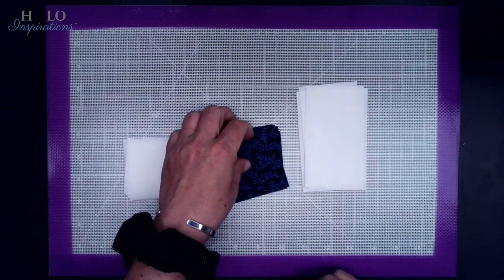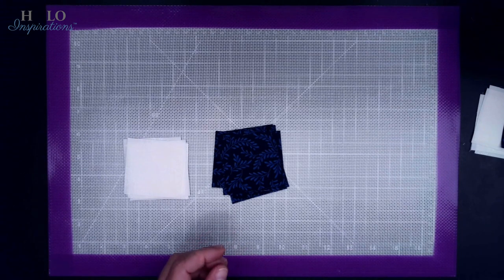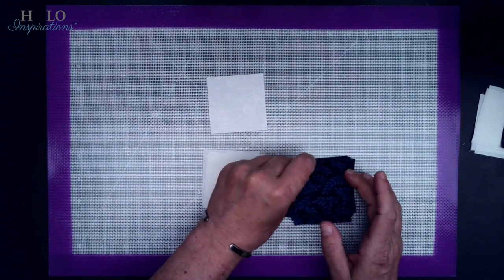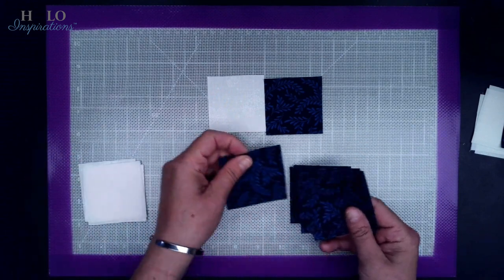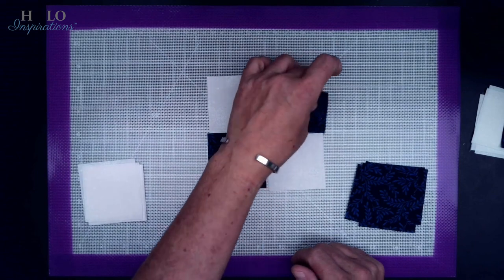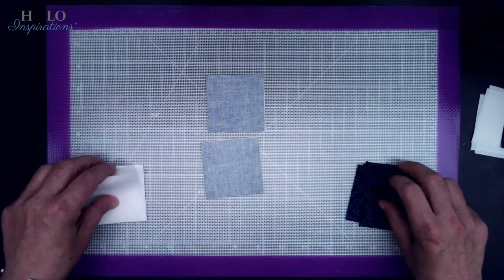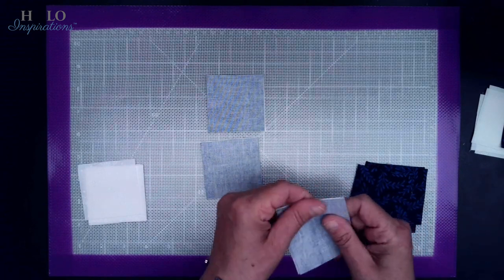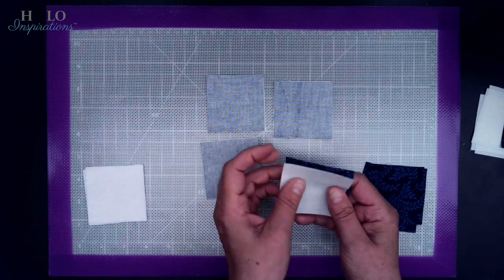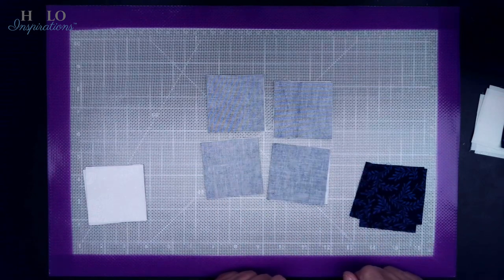Once you get everything cut, we're going to build one block together. One block takes eight two-and-a-half-inch white squares, nine two-and-a-half-inch blue squares, and four two-and-a-half-by-four-and-a-half-inch rectangles. The first thing we're going to do is take one blue square and all the rectangles and set them aside. Then we start to build four patches — a four patch is simply a two-by-two square. I like to chain piece, putting right sides together for all eight of each.